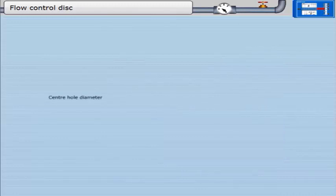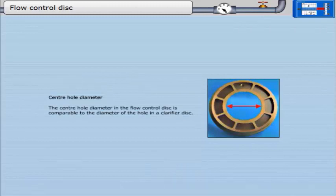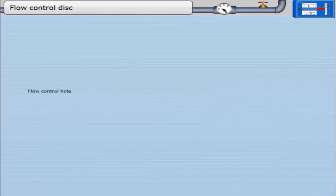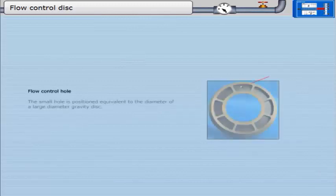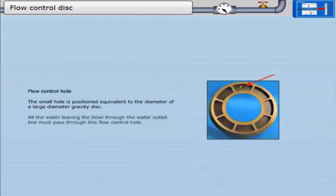The center hole diameter in the flow control disc is comparable to the diameter of the hole in a clarifier disc. The small flow control hole is positioned equivalent to the diameter of a large diameter gravity disc. All the water leaving the bowl through the water outlet line must pass through this flow control hole.